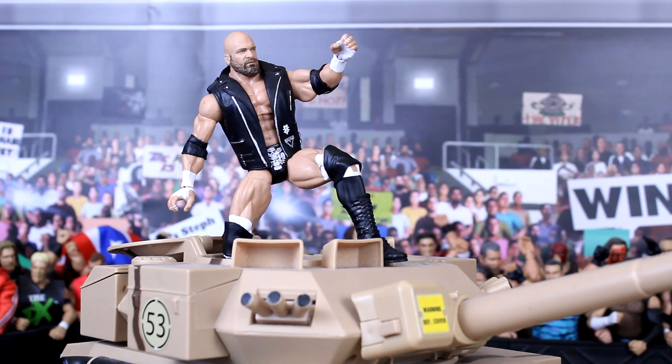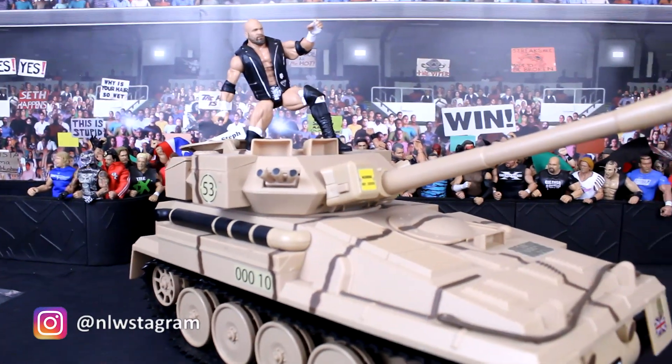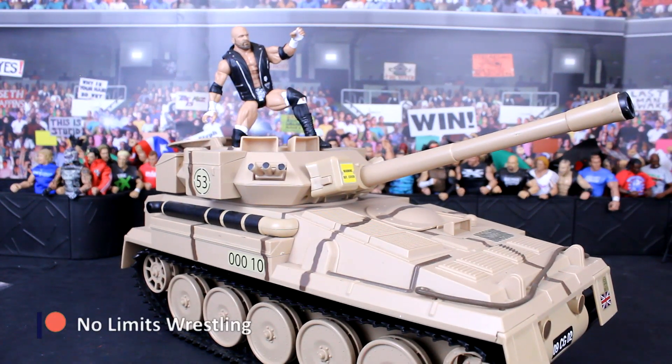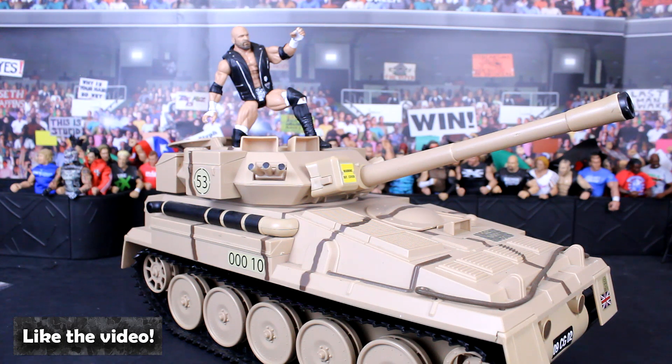What's up guys, it's NLWFigs here back again with another video. Today a little bit of a shorter one because as the title suggests I bought a tank. There it is in all its glory — another splurge I made about a month ago. I'll tell you the story about this tank and show you what it's got and where you can find these kind of things. Make sure you like and subscribe for more content and comment down below what you think of this giant tank.